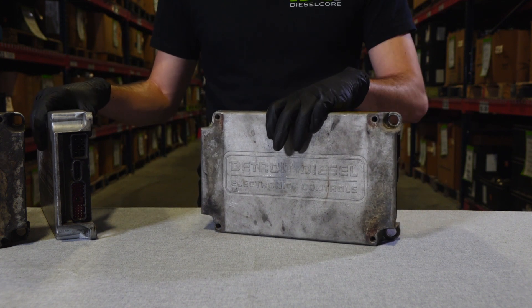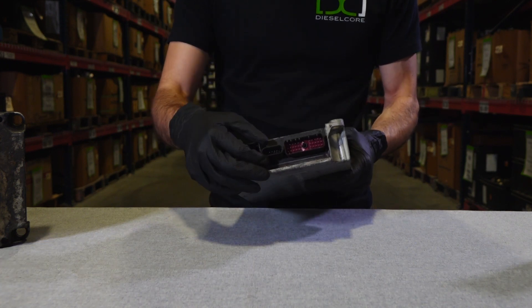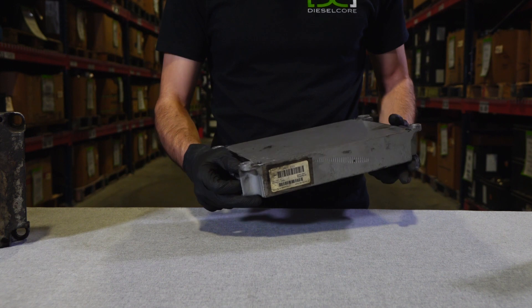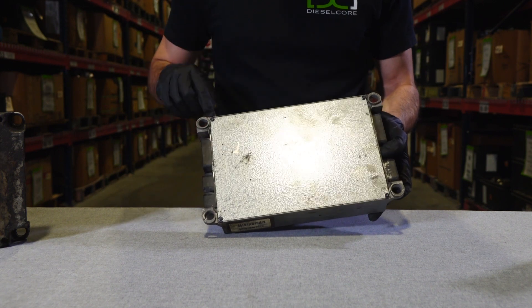When we're looking for a high quality ECM core, we're looking for good connectors, such as no damage on this one or the back one. And we're also looking for all bolts intact, meaning the four bolts on the back plate.